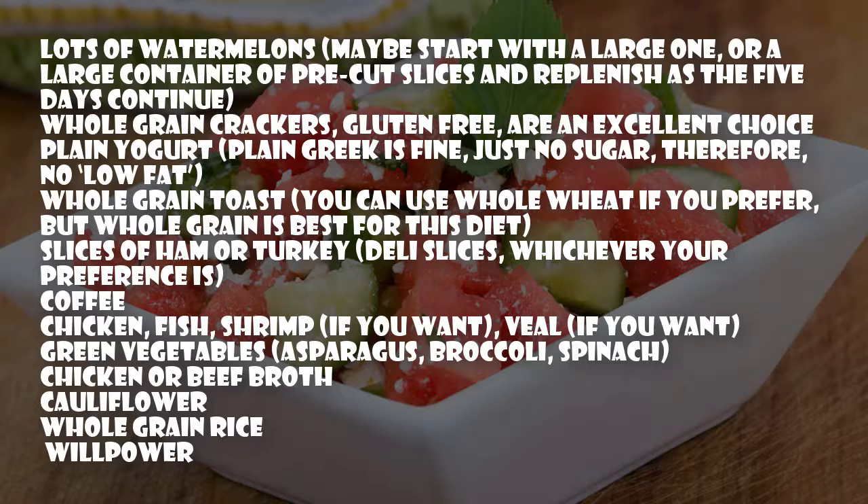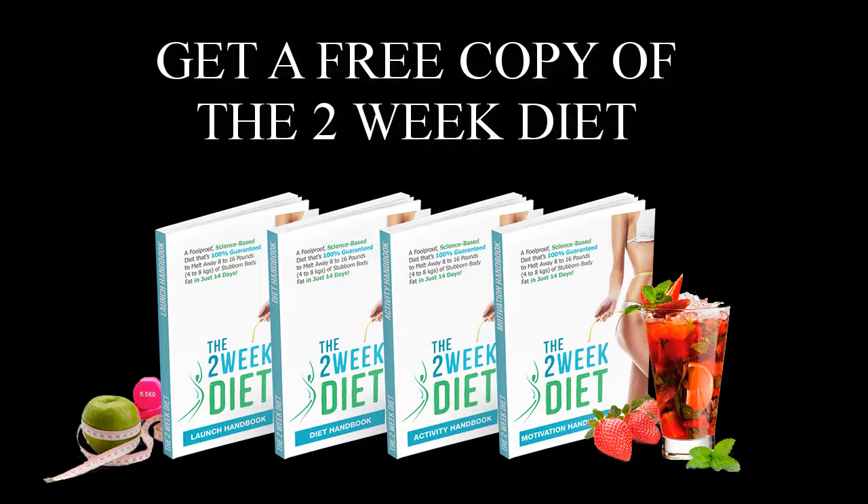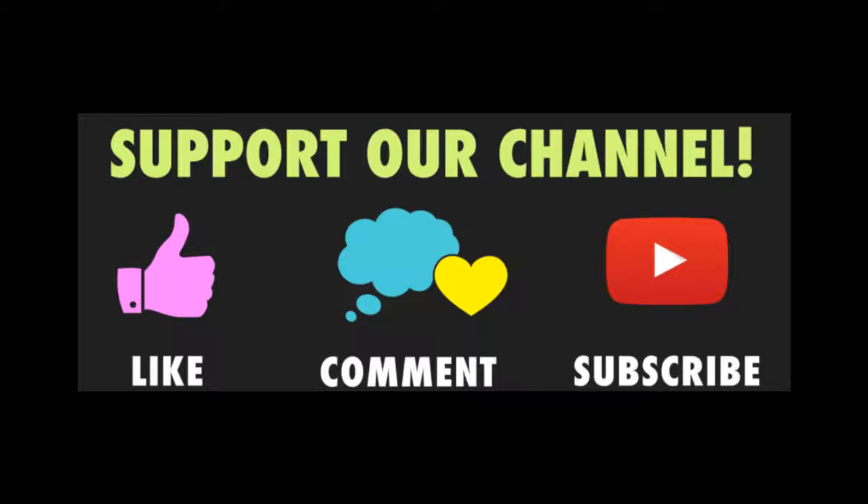Green vegetables: asparagus, broccoli, spinach, chicken or beef broth, cauliflower, whole grain rice. Get a free copy of the two-week diet — you can find more in the description. Thank you for watching the video, please like, comment, and subscribe.